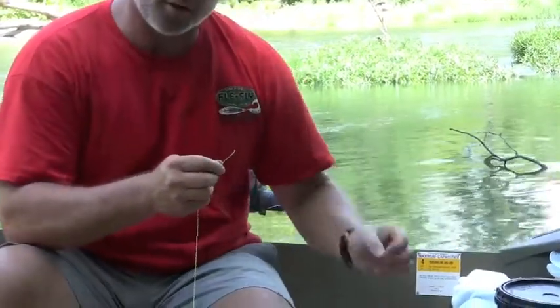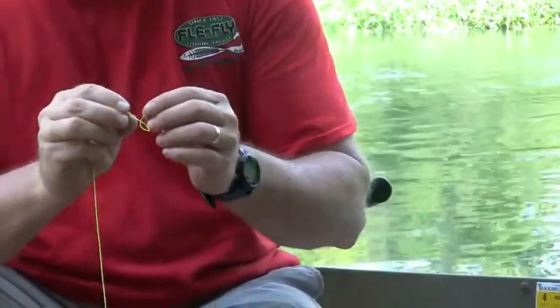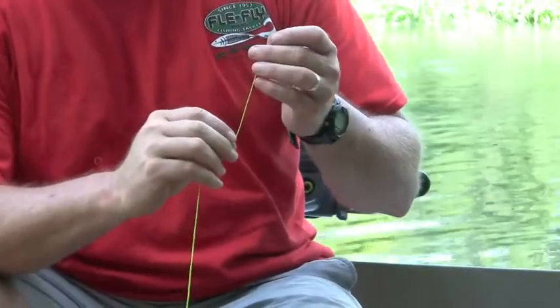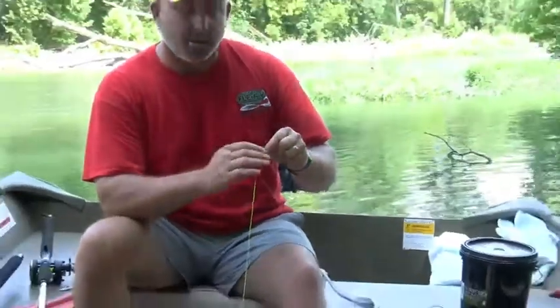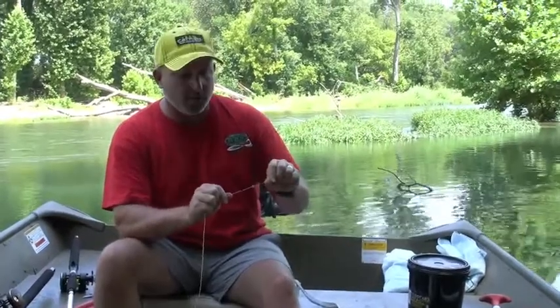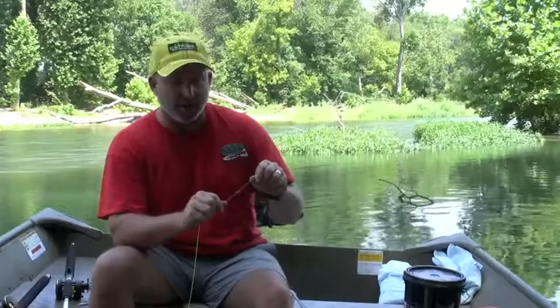Then we go down to a sinker bumper — a soft rubber bumper. These are lots better than a bead. They're soft, and they take all the shock out of those sinkers when they come down and hit your swivel. Even if you're not using a sinker slide and you're just using an egg sinker or a no-roll sinker or something like that, you're going to want to use a sinker bumper between your swivel and your sinker.